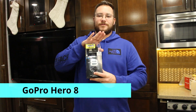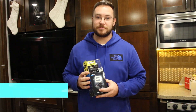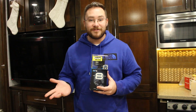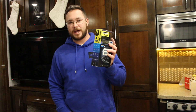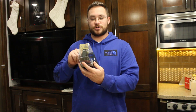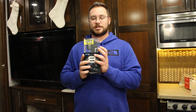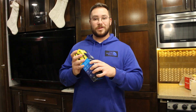Not as exciting as some of the other stuff we got, but still important. Next we have the GoPro Hero 8. Yes, we know the 9 just came out, but I didn't want to spend the money because we bought a lot of stuff and they had a really good deal on this. This is the accessory bundle package, so it comes with a selfie stick, an extra SD card, extra battery, and the head strap, so you can attach this to your head while doing POV videos.